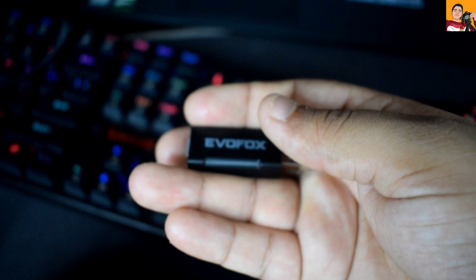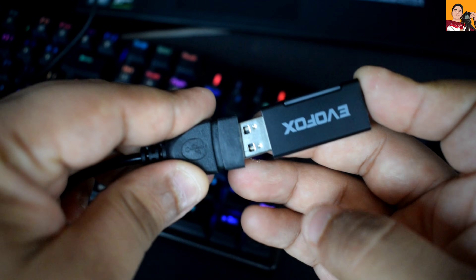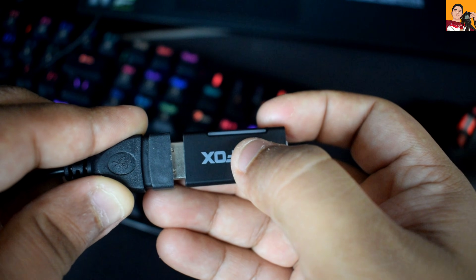Now let's plug the USB receiver into the laptop. This is the USB extender that came with the gamepad, so we'll use it to make the connection easier. As you can see, the receiver has powered on and the red light is blinking, indicating it's ready to pair.